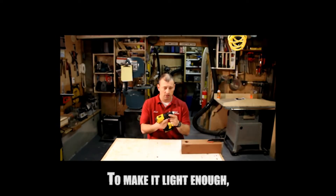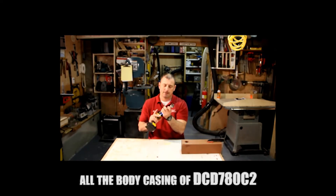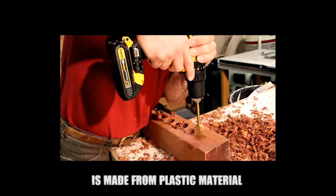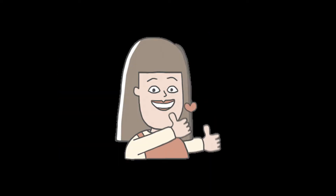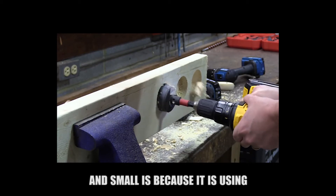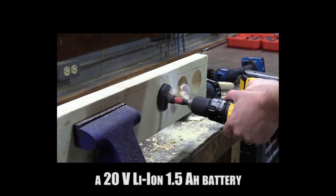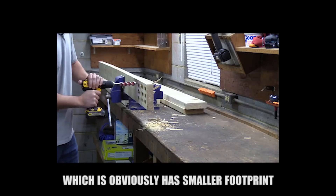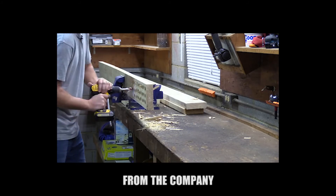To keep it lightweight, the body casing of the DCD-780C2 is made from plastic material, with only the gearbox and the inside of the chuck made from metal. The drill is light and small because it uses a 20-volt Li-ion 1.5Ah battery, which has a smaller footprint than 18-volt tools from the company.